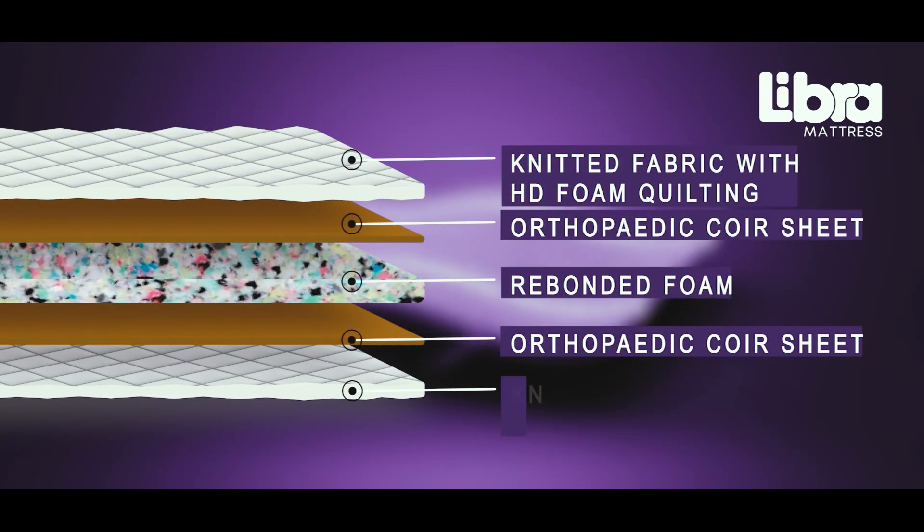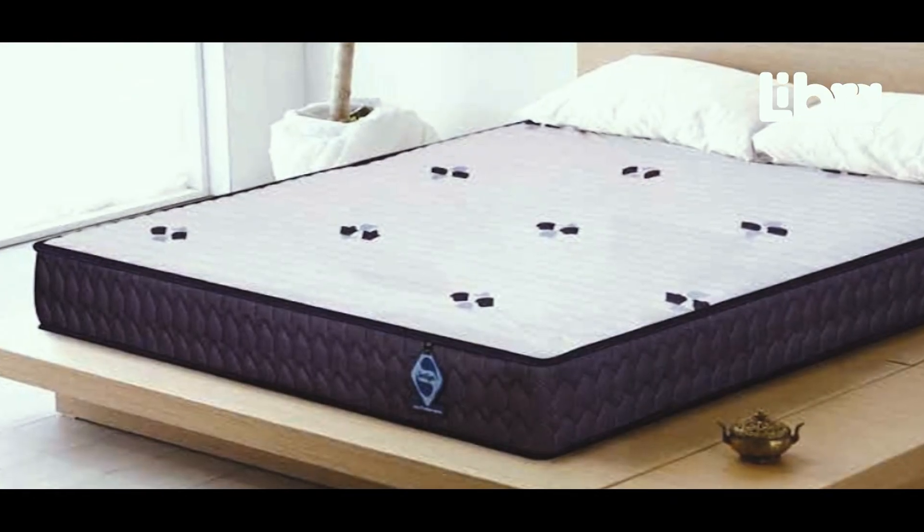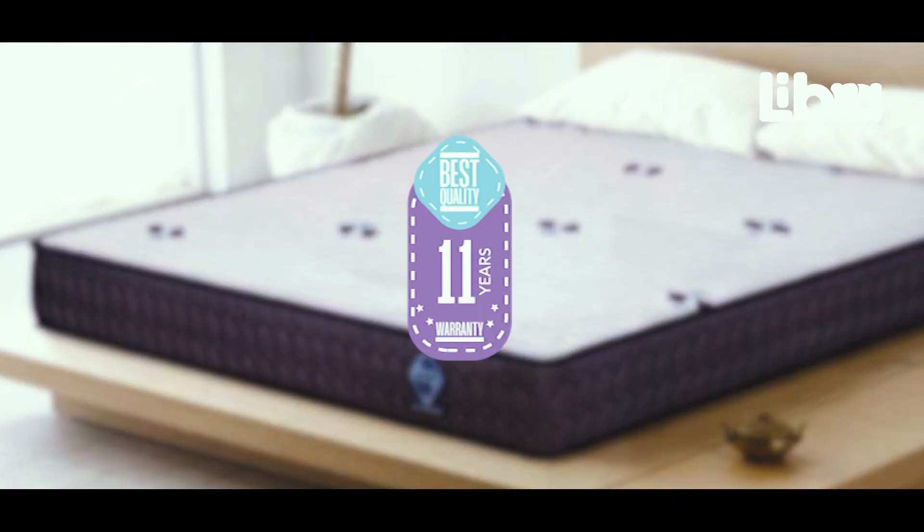On the underside, the mattress has knitted fabric quilting combined with HD foam, enhancing durability and adding anti-skid properties. Our orthopedic mattress comes with an impressive 11-year warranty.